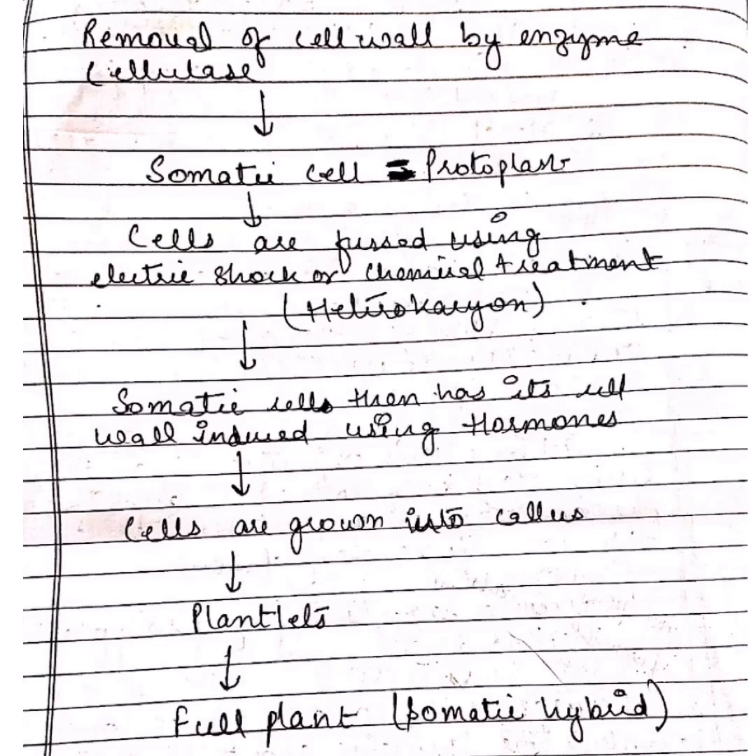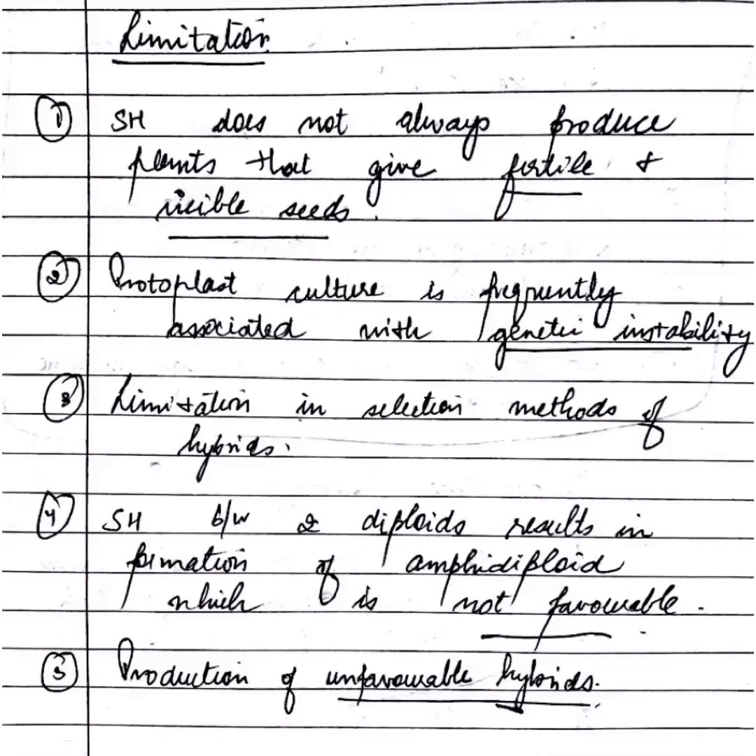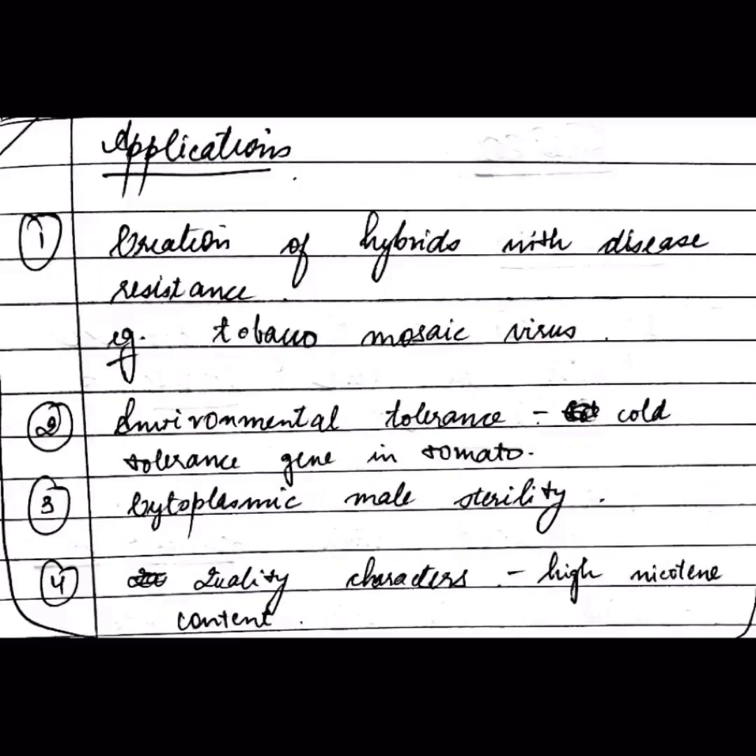Limitations of somatic hybridization: it does not always produce fertile and viable seeds, and it may lead to genetic instability and production of unfavorable hybrids. Applications include creation of hybrids with disease resistance, environmental tolerance, and quality characters like high nicotine content. A six-mark question may come on this topic.